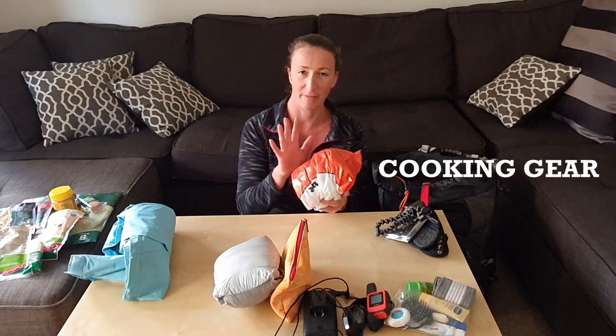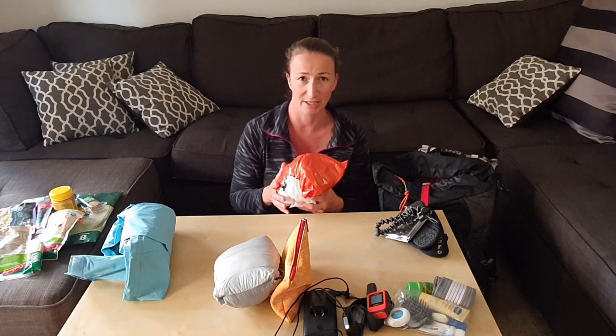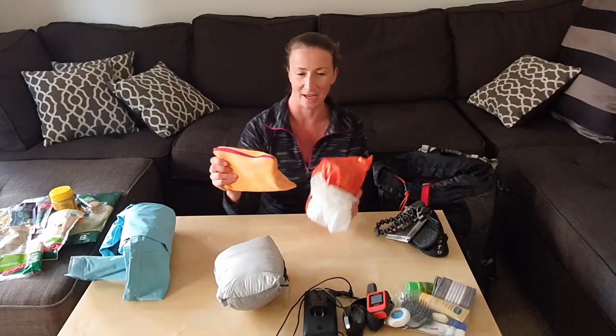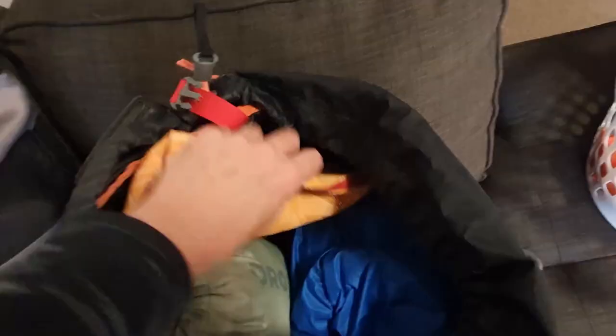And of course we've got my stove with gas canister inside. I put it in a plastic bag because otherwise it might damage my other equipment. And I have an extra bag which includes my lighter, fork, aquatabs, knife and my stove. I usually squish that into the middle.